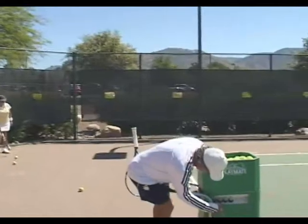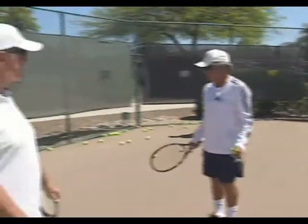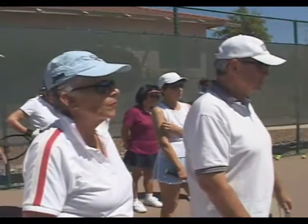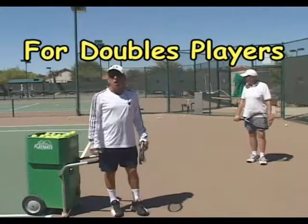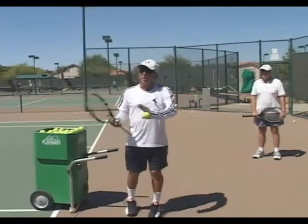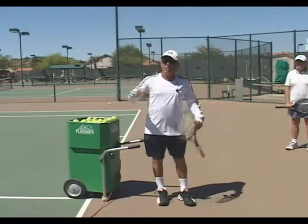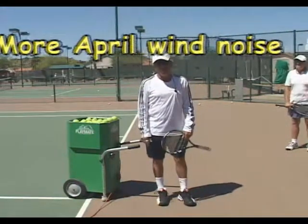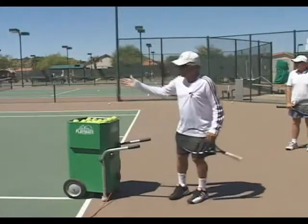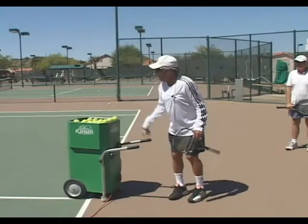Since we've got the singles thing, any questions on the ball machine for singles? Set it up in the middle. Now let's talk about doubles. The reason we have the ball machine now at an angle - because most of your points come at you in doubles from an angle, cross court. So if you're practicing doubles, it doesn't really make sense to put the ball machine in the middle. We want to try and simulate a point coming from somebody diagonally across from you.